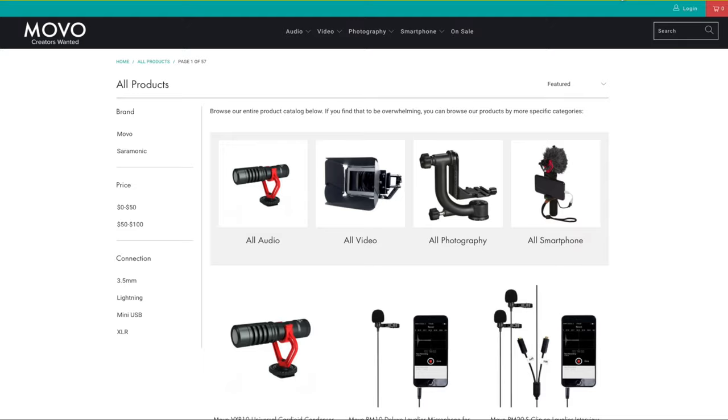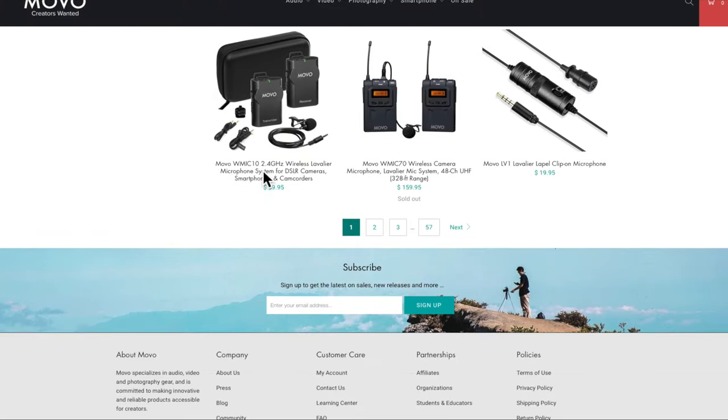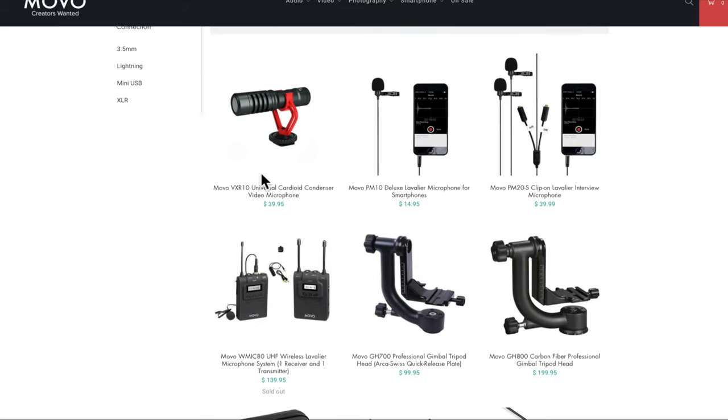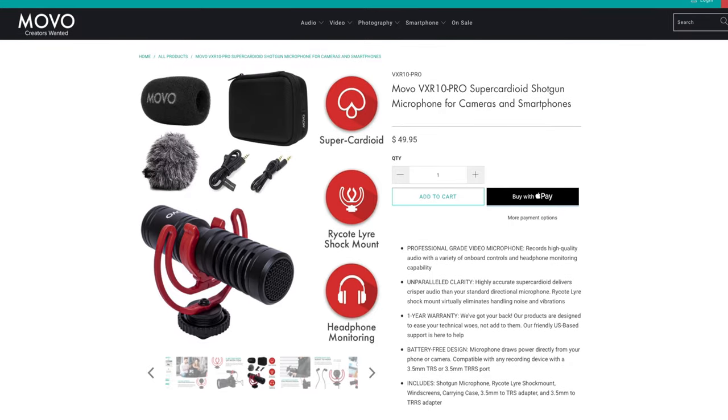The good people over at MOBO reached out to me and said they want me to review another microphone. I said perfect — sounds good — because I've been using their product for quite a while now, and I appreciate them supporting this channel by sending a review unit for you guys, so you can decide whether it's a good product to use or not.